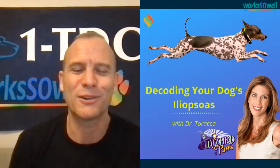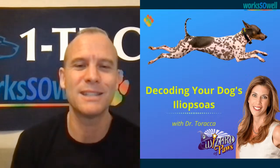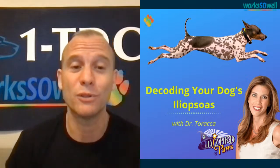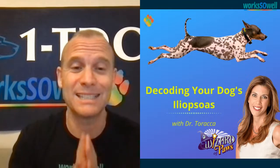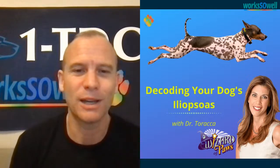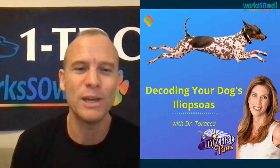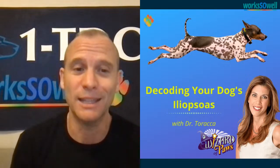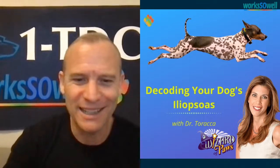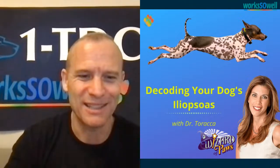Before we get started, I want to introduce a very special guest, Dr. Taraka. She is the CEO and operator of — if you ever go to Connecticut and your dog needs to be checked — this is the place to go. She's phenomenal, has a fantastic team, all the latest tools, and she's constantly innovating and finding new ways to keep our dogs in top shape.